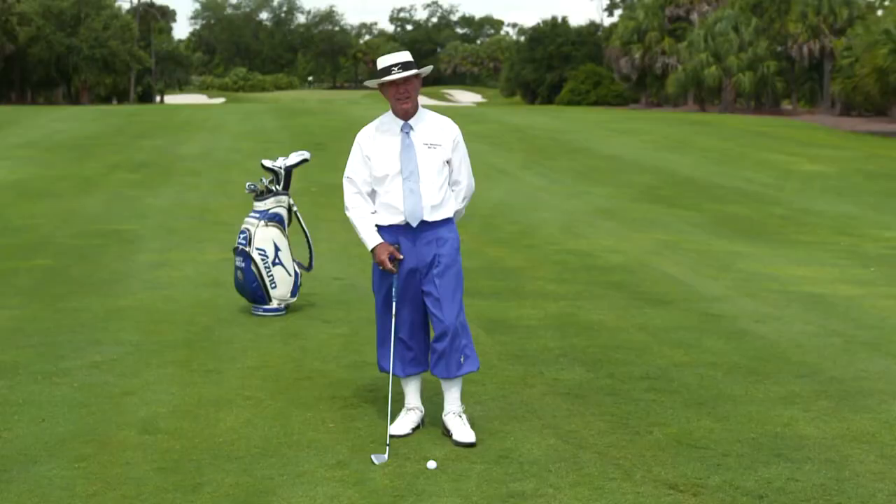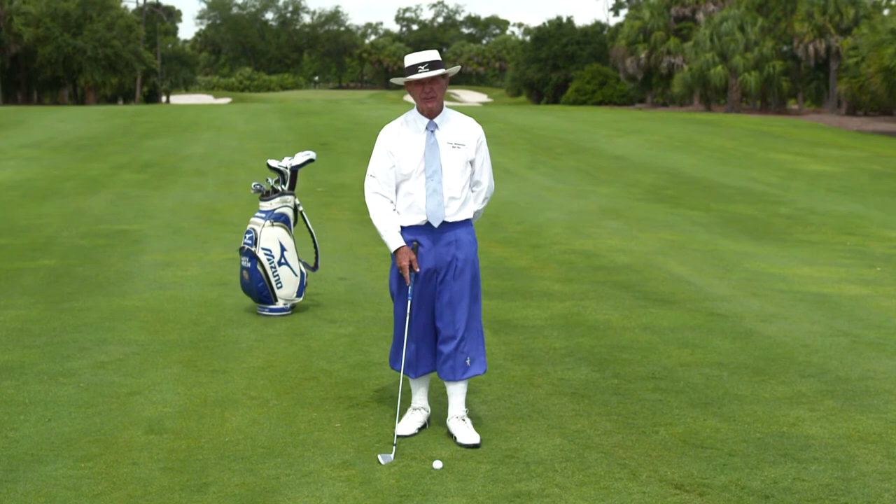Steve, you're right in calling it a nasty hook, because you can talk to a fade but hooks don't listen. Now, a way you can cure that nasty hook or a lot of pulls to the left is simply getting better timing in your shot, and here's what I mean.